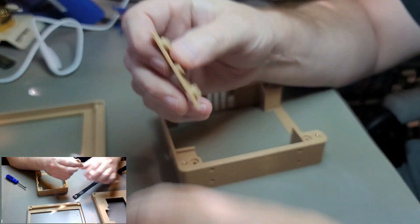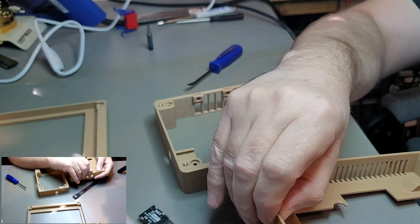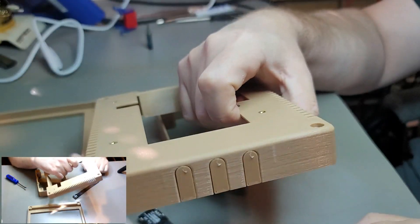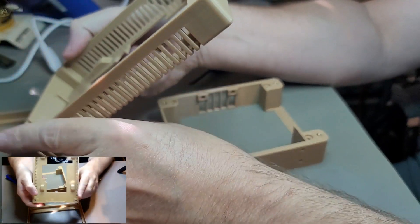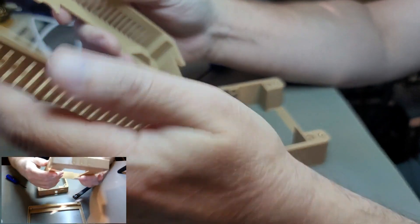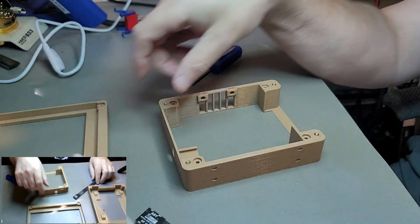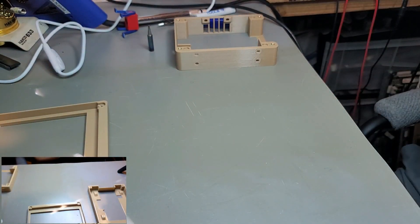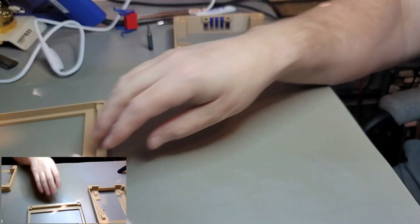If you're not going to use any of the USB ports, there's a plug that slides into those two little slots to cover up the holes. Now we need to get the LCD screen and some screws.